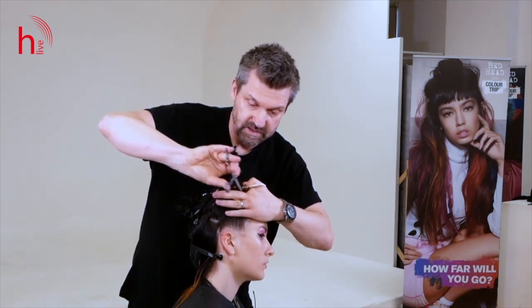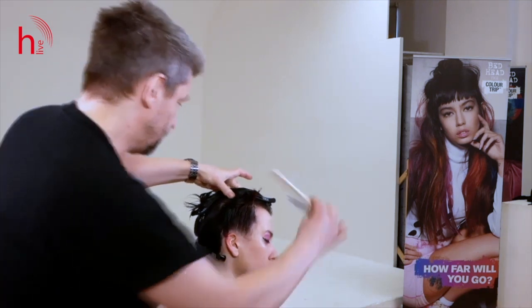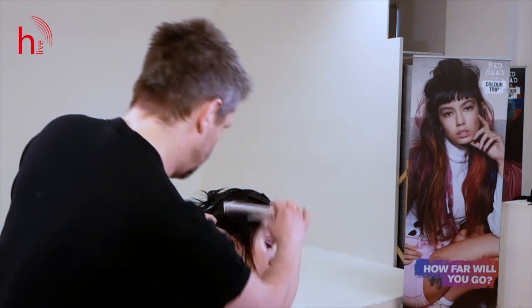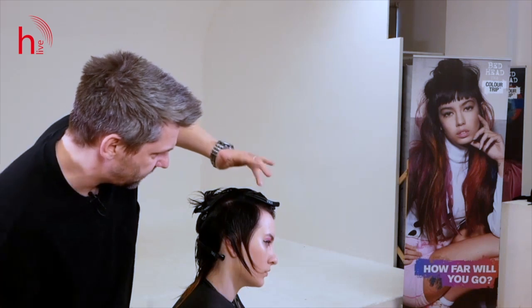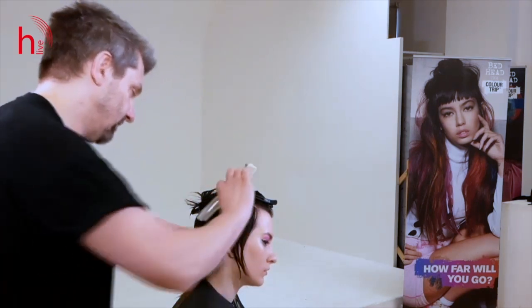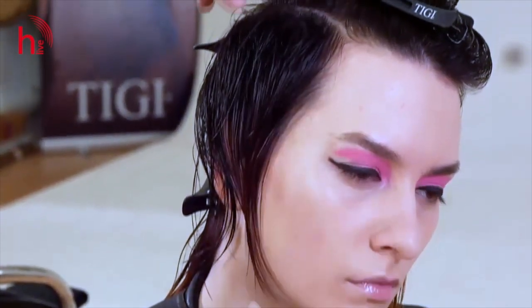Now it just blends into the perimeter. Combing the hair back, you can see how it softened the side perimeter. You can see how the weight is removed so the hair can sit much flatter and more compact to the head. That's looking good.